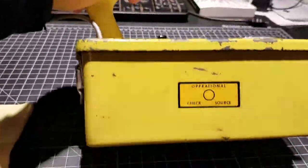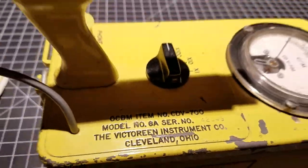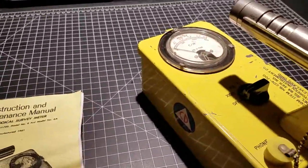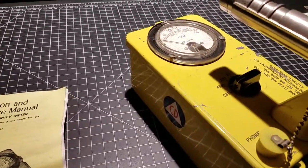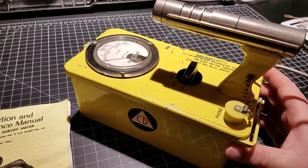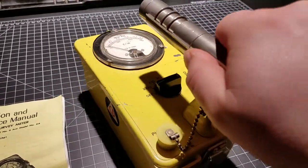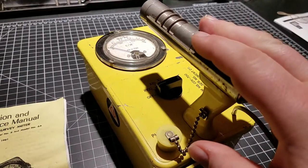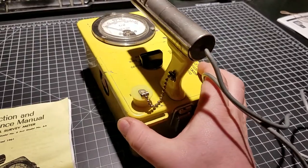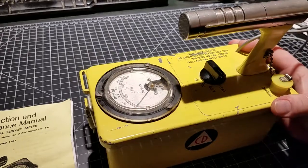This guy is the Victoreen 6A model, as you can see here. This is a Geiger counter that was manufactured during the Cold War as part of a civilian readiness program and also for first responders. It's one of the pretty iconic models that you see a lot in film and hear about a lot — a lot of props in movies and stuff are designed around these.